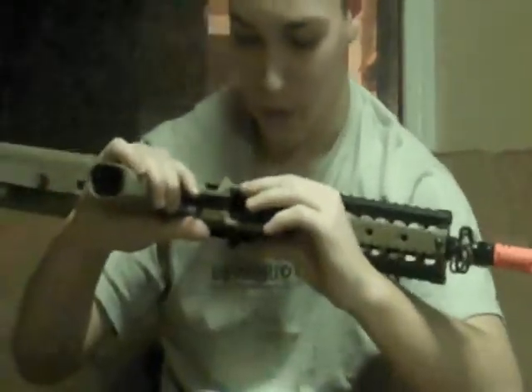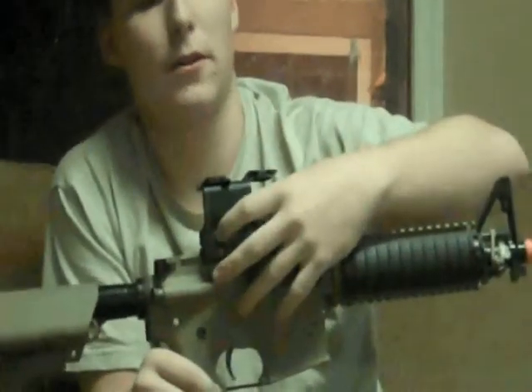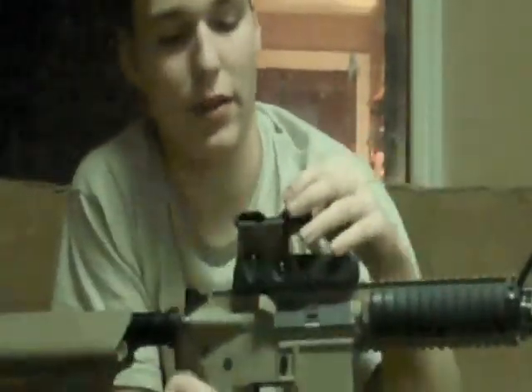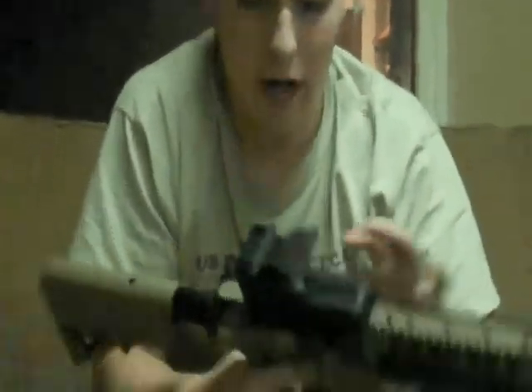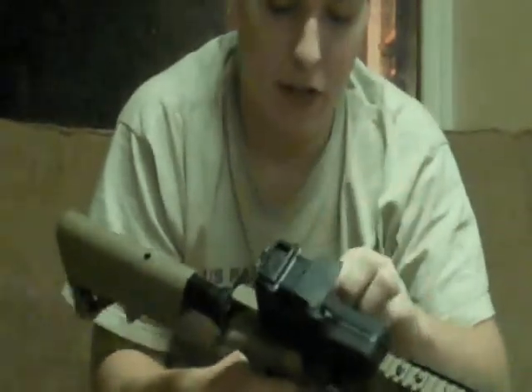On this side here is how you adjust it. This knob here is for windage — left and right — and this is for elevation — up and down. Once you find the zero, you never have to change it really. I have one of these myself and it holds a solid zero.